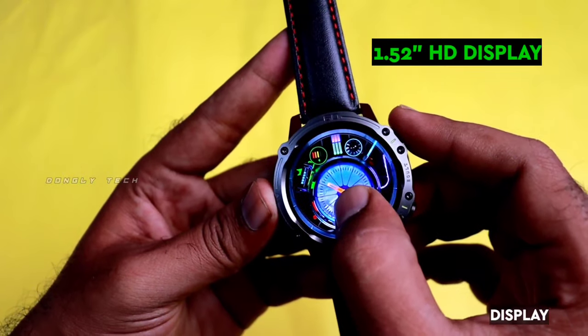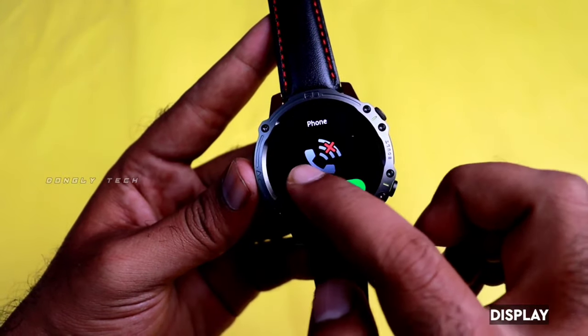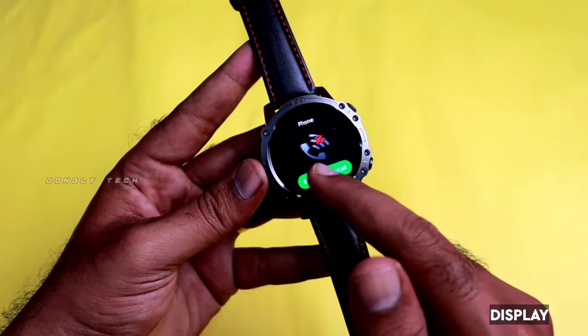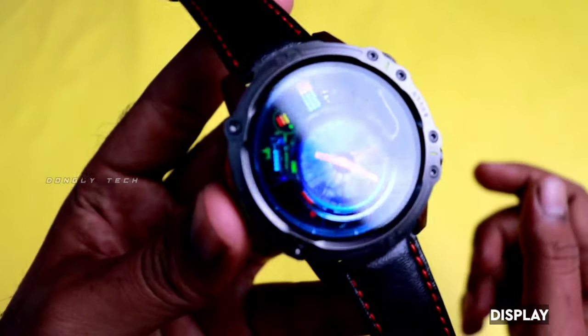In the Bolt Sterling, there is an HD display with 700 nits brightness for indoor and outdoor performance. You can use a touch-sensitive lens.